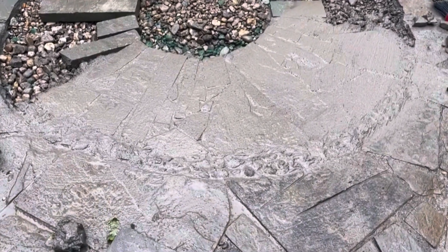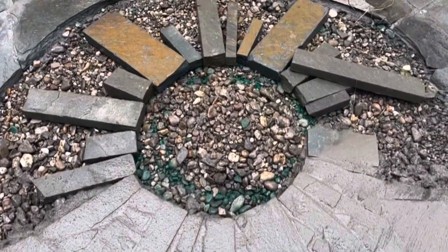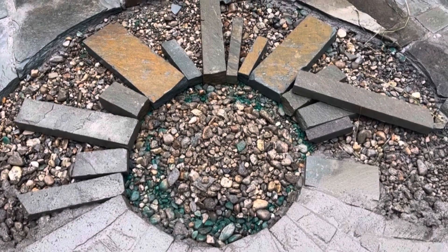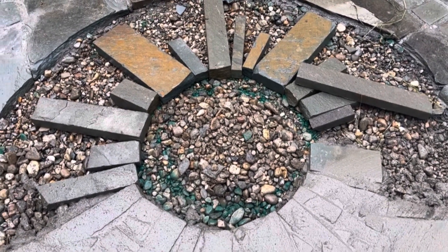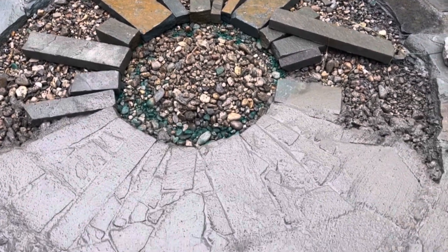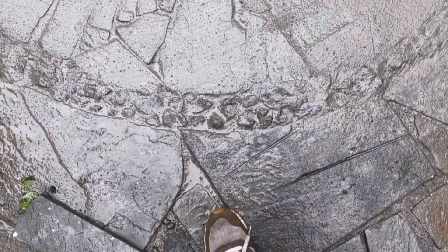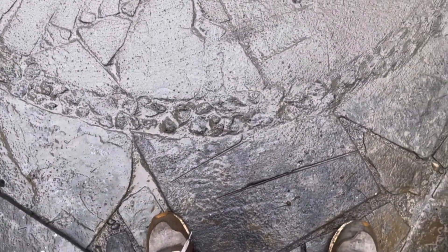What's going on is I'm doing this sun pattern that my daughter and I created together. She's three years old and she was helping. In between the sun rays is just a hodgepodge of slate pieces until it gets to be about two to three inches around the circle — give or take — and that gap is filled in with slag.